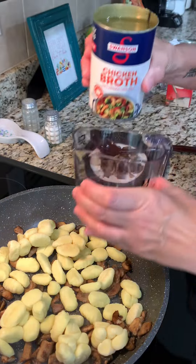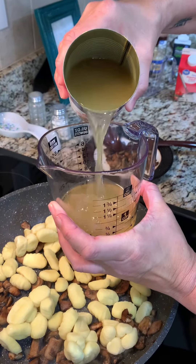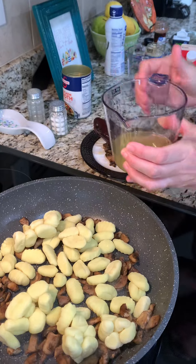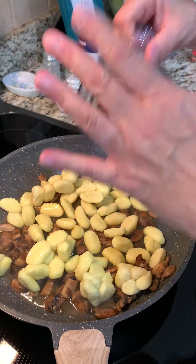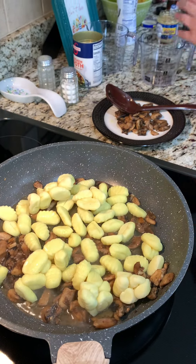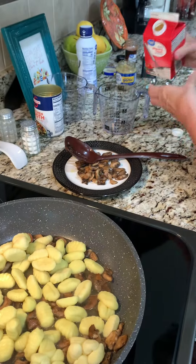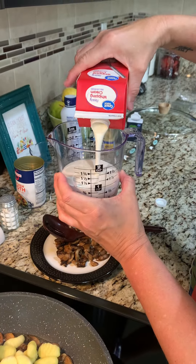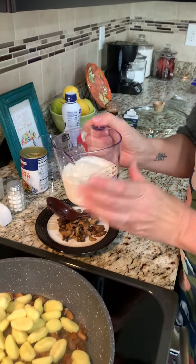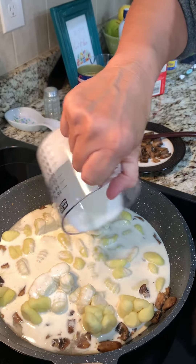We are doing half a cup of chicken broth. Next is heavy whipping cream and we want a good cup. A good cup as opposed to a bad one. Get that all in there.